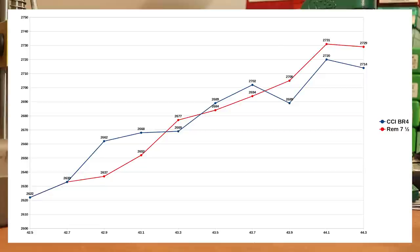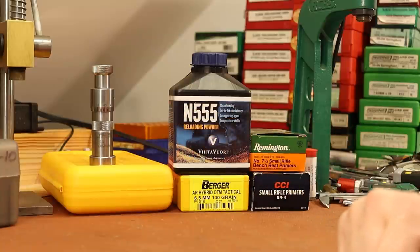Let's have a quick look at our velocity chart. Not a bunch of difference between the two different primers — the biggest gap was the third shot where they had a 25 fps difference. The area I'm liking is between 43.5 and 43.9 grains, where our velocity is right at 2,700 fps. We're about a half grain below published max, which always feels good. Being a half grain below max may also alleviate some of our compressed load issues.